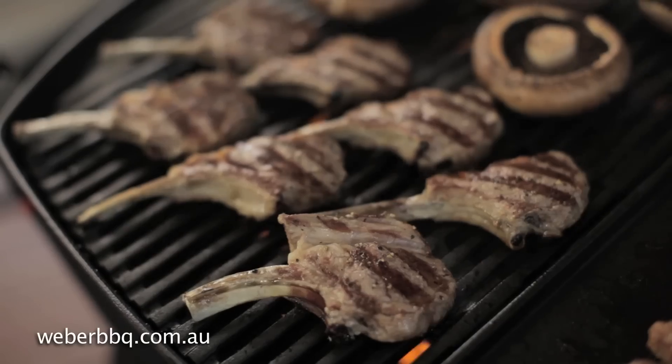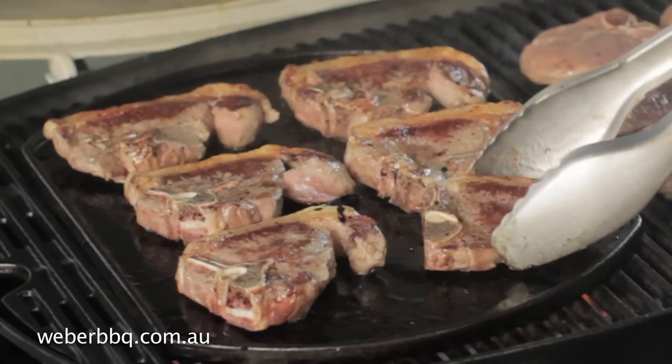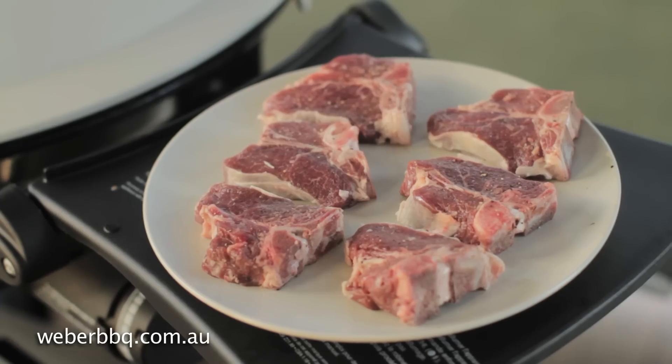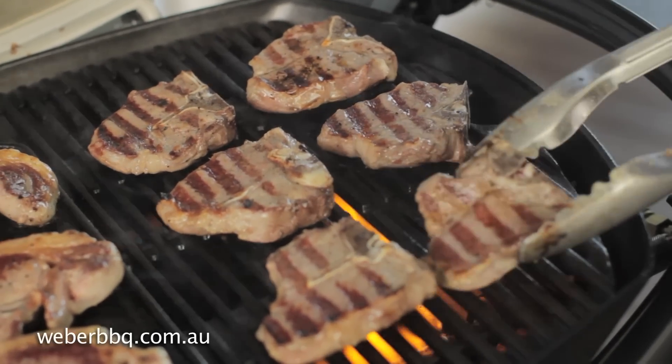I'd like to show you how we cook chops and sausages on the Weber Q. Lamb loin chops like this have a lot of fat on them, and if you want to cook with this much fat, I recommend you do them on a hot plate. The other way you can cook them is to trim off the excess fat and grill them like steaks — about three to four minutes a side and they're delicious.